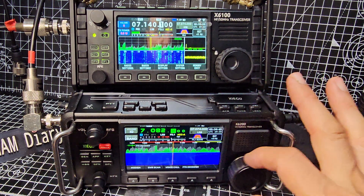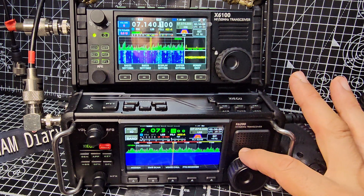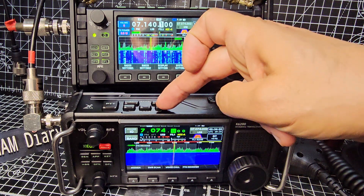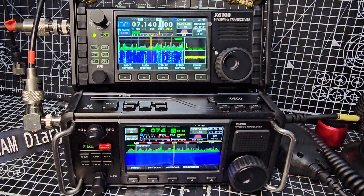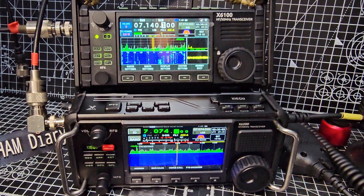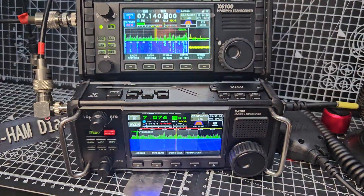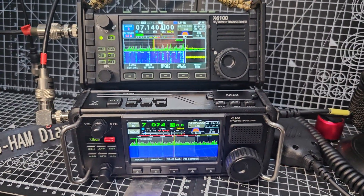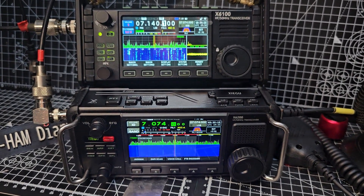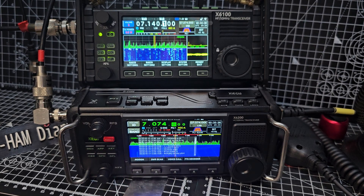If we go to FT8 decode, go to 7074, change to USB — I tested it earlier, it works straight away. That's USB digital, and after a minute or so it just started working. I do note that with the R1 CBU firmware you can actually transmit on FT8 and decode, but that is a modified firmware. Maybe that'll come — there it goes, look.